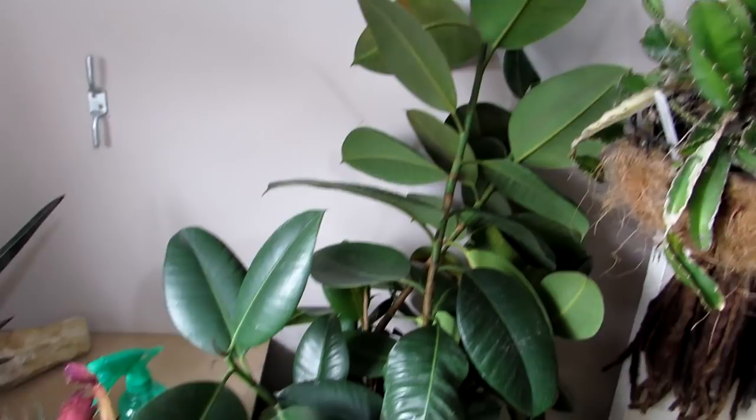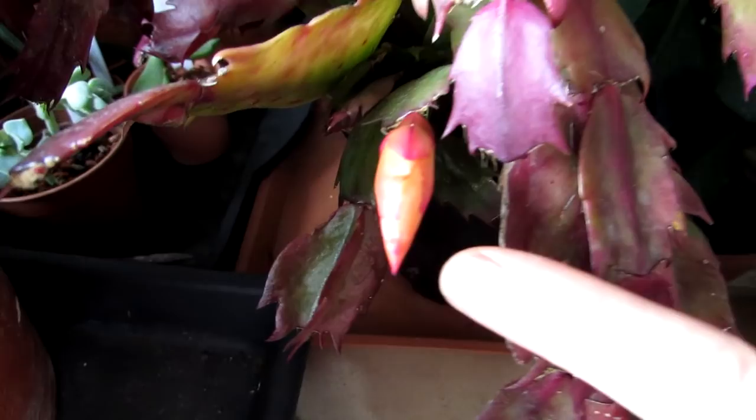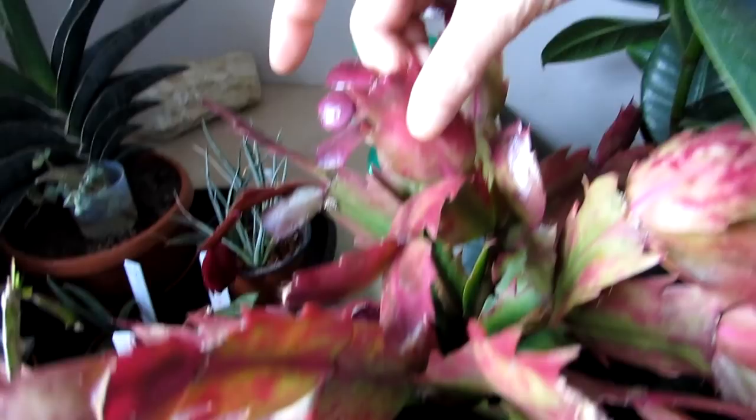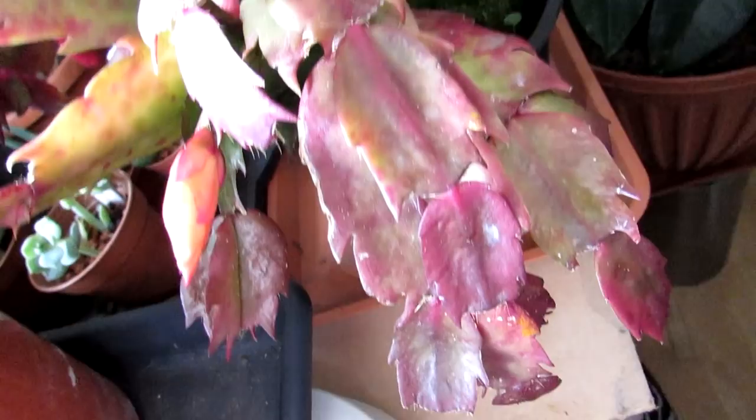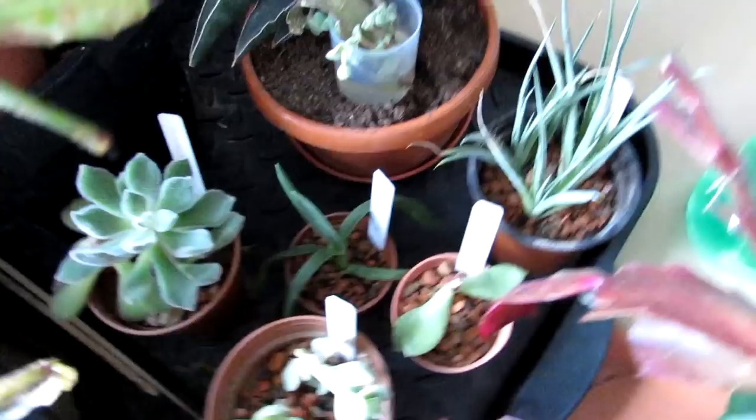Here we have a mixture of a bit of everything. This one here is the Schlumbergera 'Orange Brazil' and it is in bud — which I'm very happy to see. It has beautiful orange flowers and a lovely red colouration to the leaves that this particular type of Schlumbergera truncata 'Orange Brazil' has — lovely wide leaves. And then we have a few things I'm just propagating in that corner under the grow light — a mixture of everything, cuttings and things, some that are rooting in water.